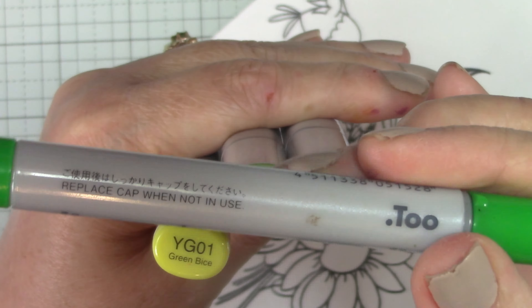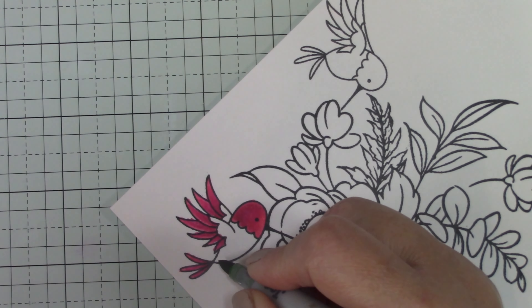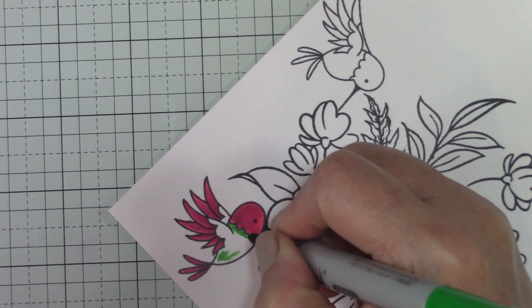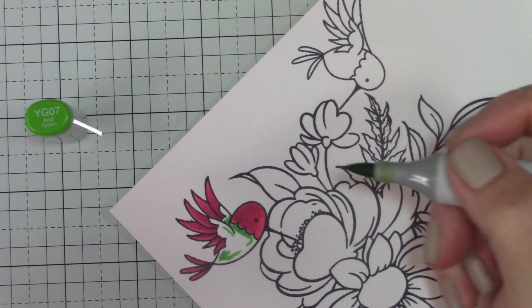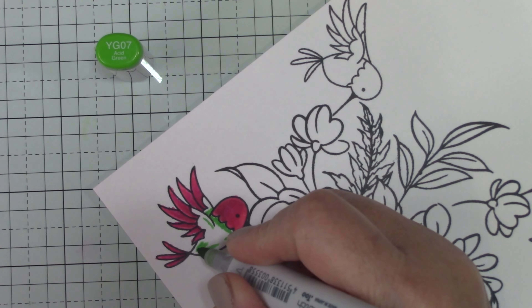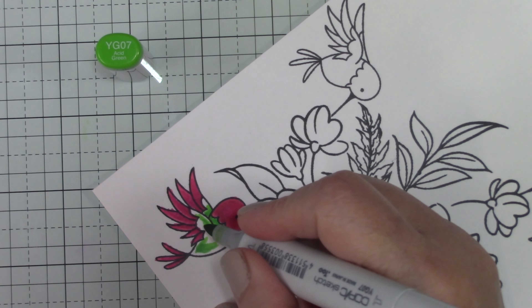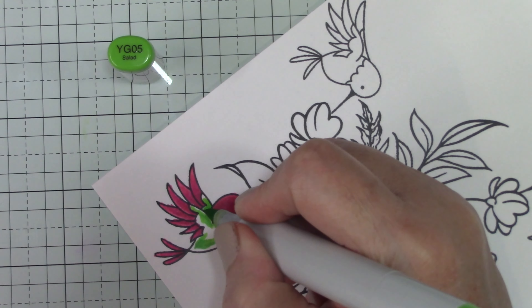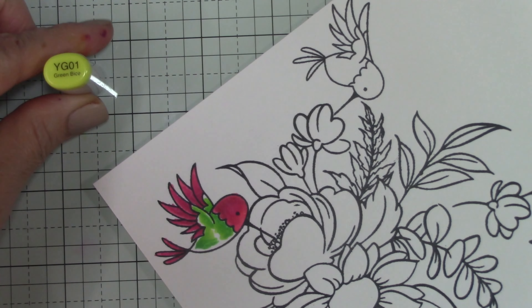I'm using the RV families — I worked from darkest to lightest and then back. Those RVs can be tricky to blend, and it may be that I have a gap somewhere in the colors because I don't have all the Copics. The V family is difficult to blend as well, which I'll discuss when we get to one of the flowers. I colored all these hummingbirds the same way.